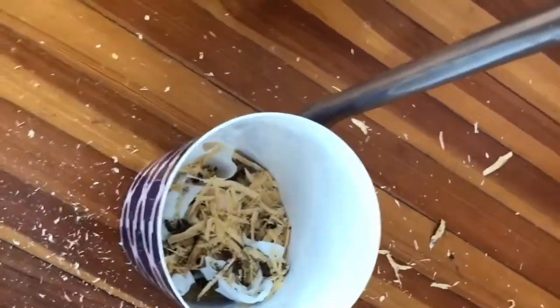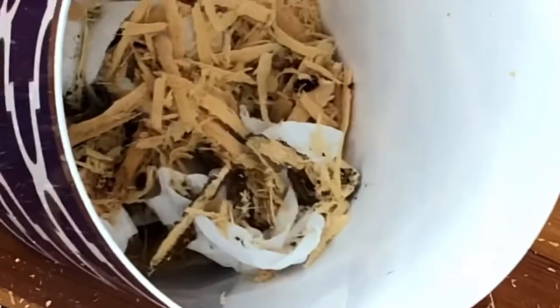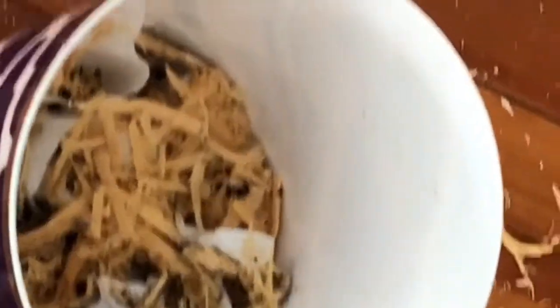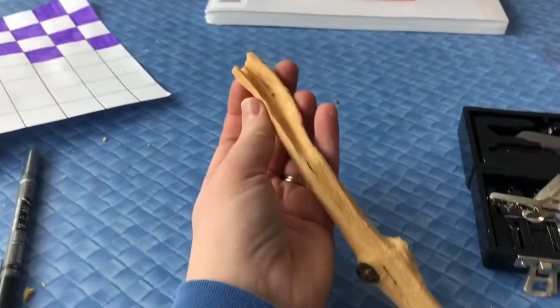A little while later, my space is a mess. I'm going to get out the vacuum cleaner, grab some sandpaper, sandpaper the heck out of the spoon, and then I'll show you the end result.